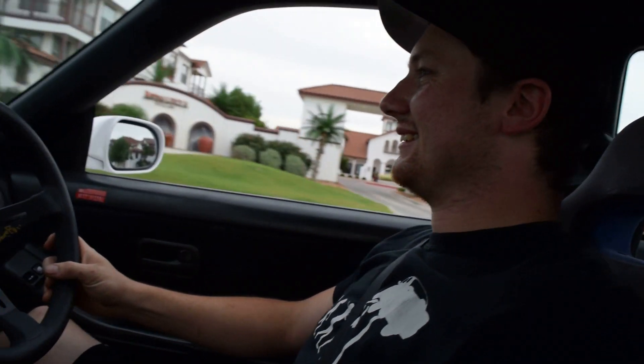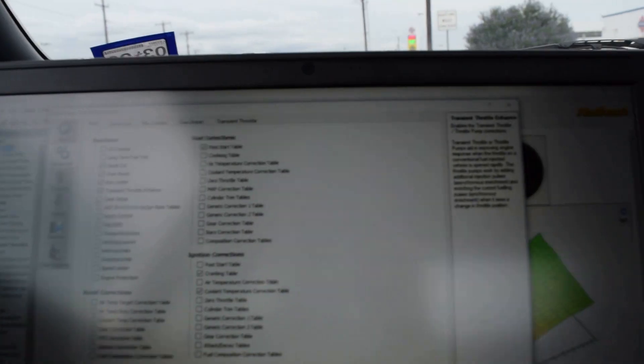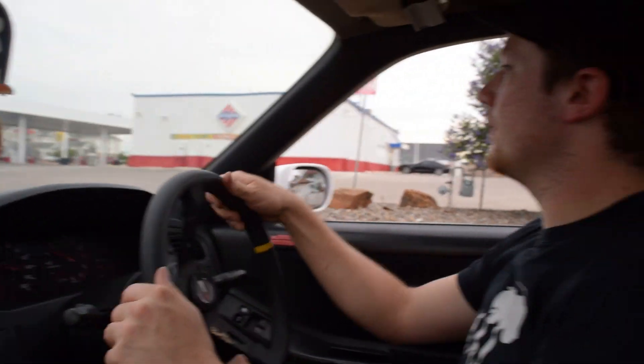We actually did it backwards — usually you do all that first. But at least we got the vitals down. Now we're about to make a Red Bull trip and then tune this bad boy.